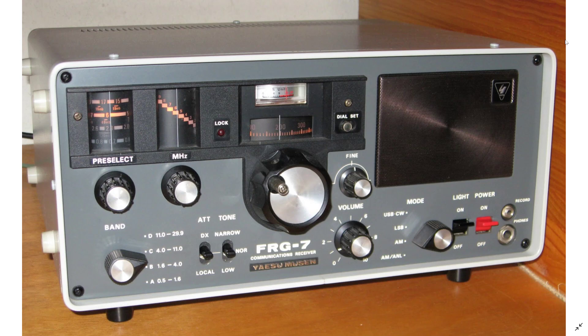It's a triple conversion receiver, so there are no problems with images. It has some really nice basic features, and it's very sensitive for what it is. I think you could have a lot of fun tuning around with this receiver.